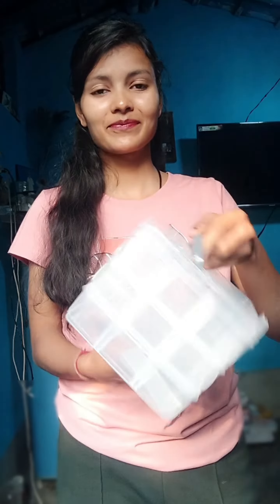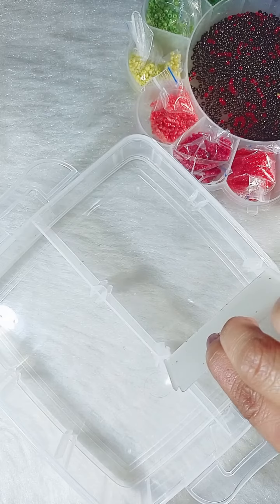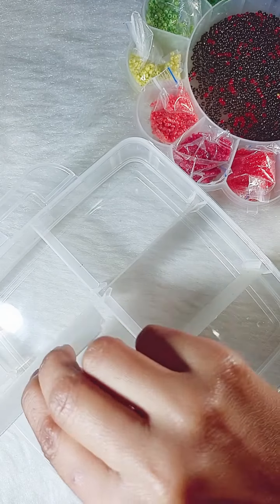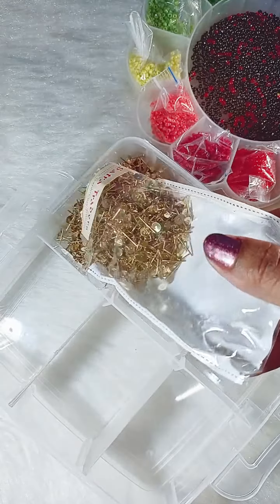Hey! So I asked for a Jewelry Organizer Box and today I received this box. I asked Mishu, and I received two organizers — this is only $200. I didn't feel it was good quality. This box has sections where I can keep jewelry or jewelry materials.